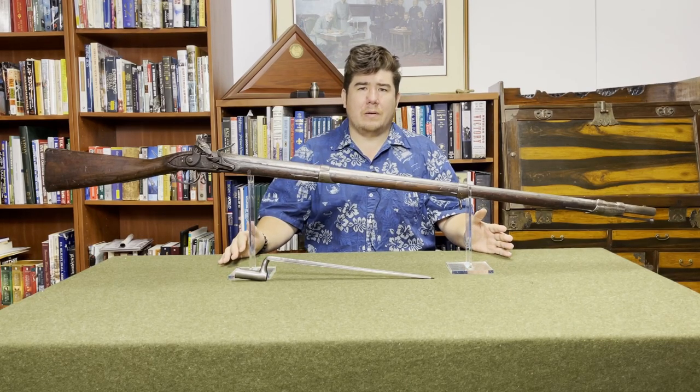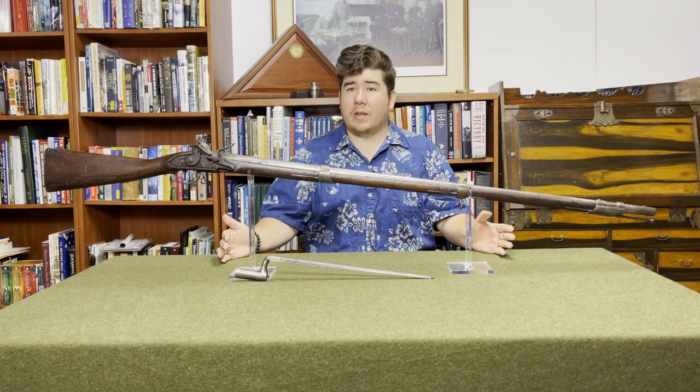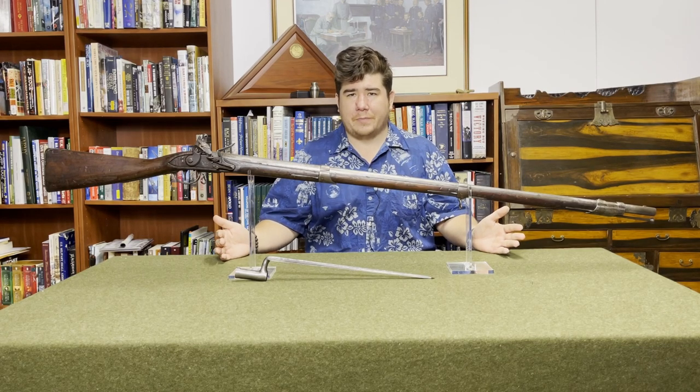I am an American Civil War historian and also a reenactor. I have a bachelor's degree in history with a concentration in Civil War studies, and I've just been accepted to a master's program in American history. So it's gotten to the point where doing research has become fun for me. God help me.